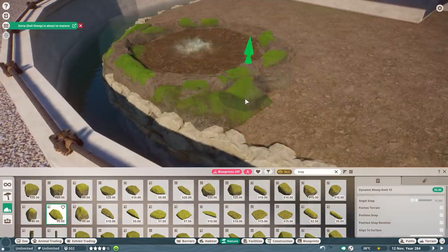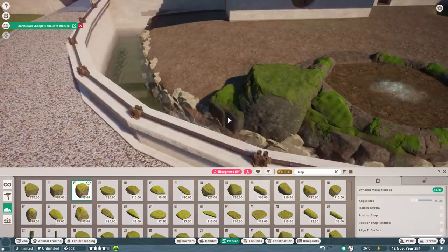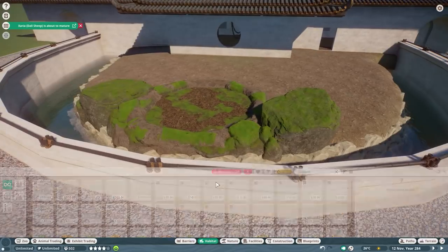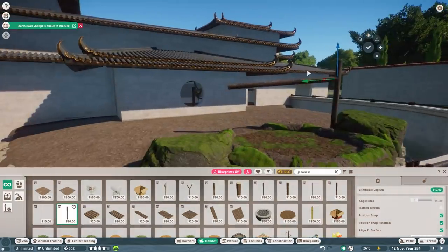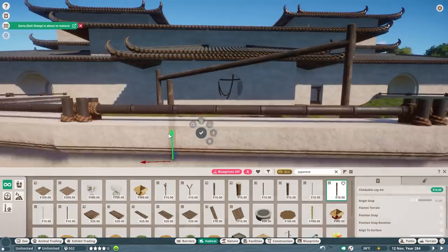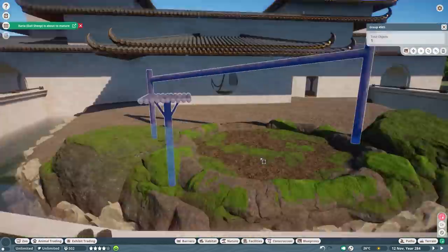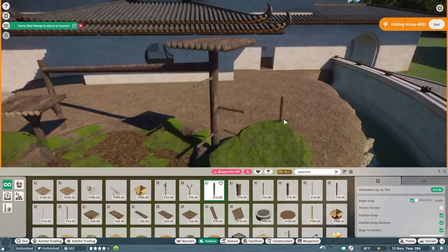On the sides of the habitat we have two lower platforms using the food enrichment items, so hopefully guests will be able to see the Japanese macaque more up close from the outside. I did cut out a lot of the footage of adding the snowy rocks because I was initially working towards a more tropical habitat, and then adding all the snowy rocks on top took quite some time. In general I cut out a few bits and pieces since this was a four to four-and-a-half hour build.